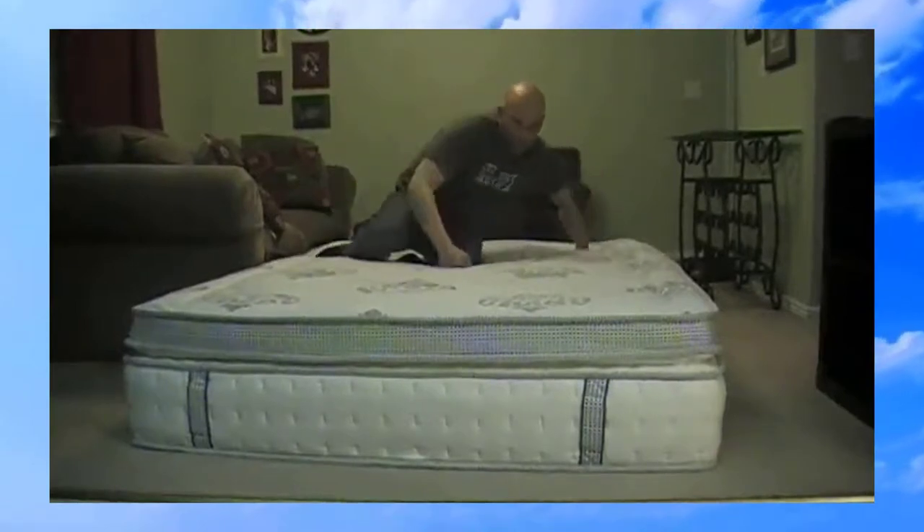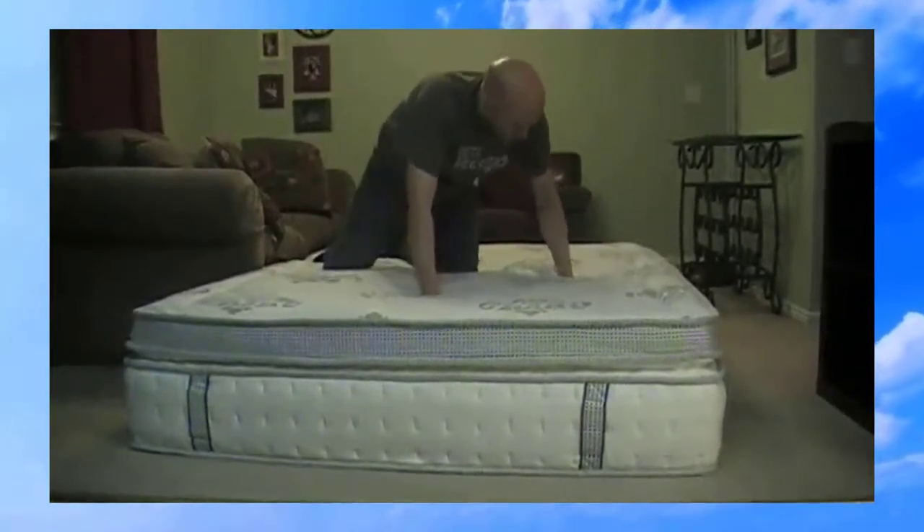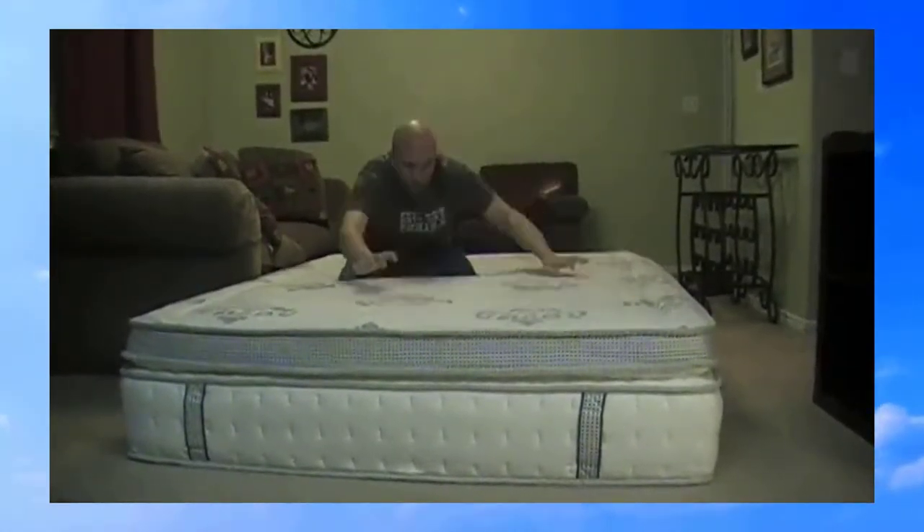It's really nice, it's comfortable, it molds to your body weight. I don't know if you can see but my fists are going just right into this.